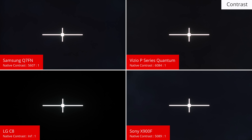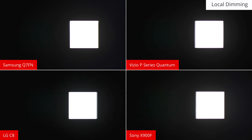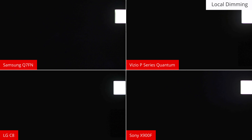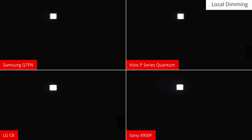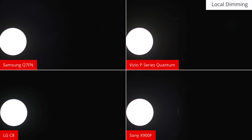The Q7FN has a high native contrast ratio, so it can produce deep dark scenes. This is in the same ballpark as other excellent VA TVs like the P Series Quantum and the X900F, but it isn't as good as OLED TVs which can produce perfect blacks like the C8. While the Q7FN has local dimming, unfortunately it doesn't work well to improve the dark scene performance further. The edge lighting can only dim full vertical columns, so it isn't effective on most scenes. For better dark scene performance, look for a TV with better local dimming like the P Series Quantum or X900F. Alternatively, OLEDs like the C8 don't require local dimming as they are able to turn off each pixel.